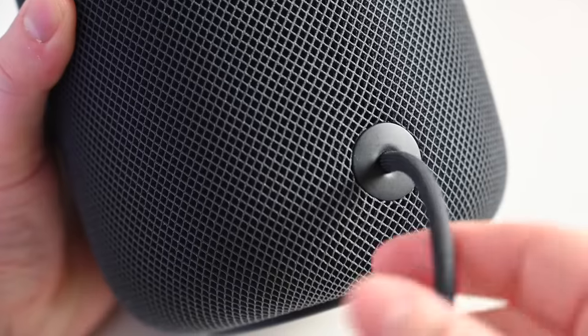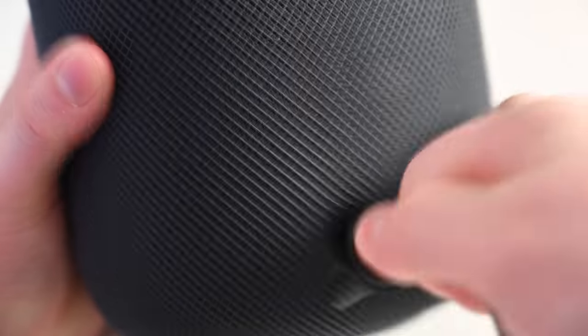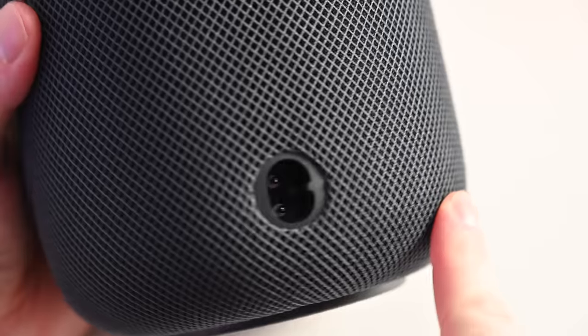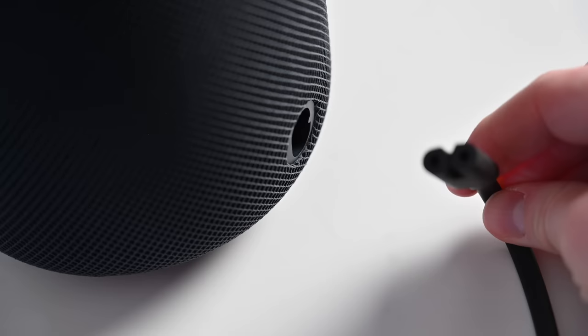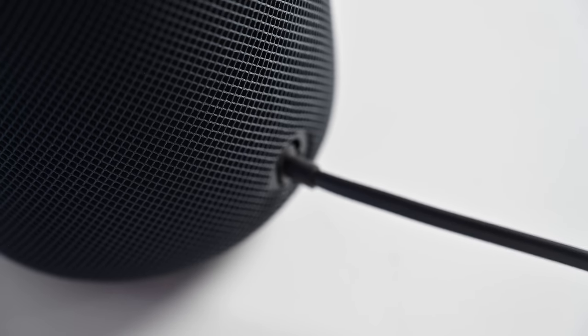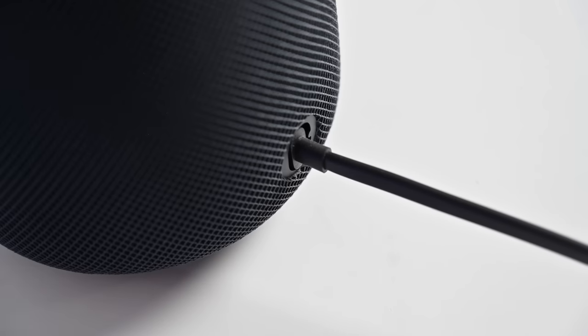Then we have the full-size HomePod, which retails for $299 — $200 more than the Mini. Since it's brand new, there are fewer deals available, so you're more likely paying full retail price. It comes in two colors — this is Midnight, which has a slight blue hue compared to the space gray of the HomePod Mini. The full-size HomePod has a detachable power cable — it's a proprietary connection, but when you remove it, there's a standard figure-eight power cable that you can swap with one you may already have around your house, such as one that plugs into a TV or PlayStation.